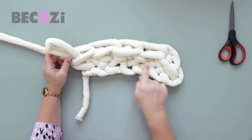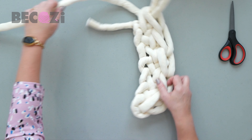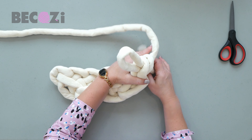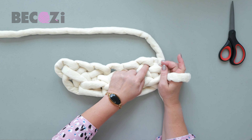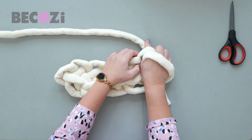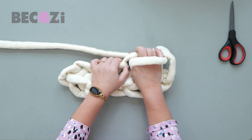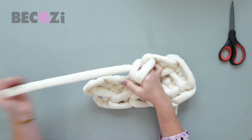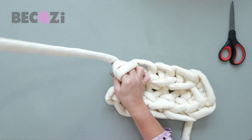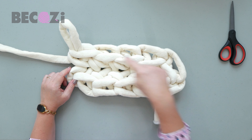You can see that we just crocheted one side on the cast-on chain. Now we are switching to the other side — turn the chain and keep your hand inside the stitch. We will be using the top part of the stitches. Insert your hand, grab working yarn, pull it out; insert your hand, grab working yarn, pull it through two. This is called the single crochet stitch, and we are doing single crochet around our cast-on chain. We hand crocheted our first row around the chain.